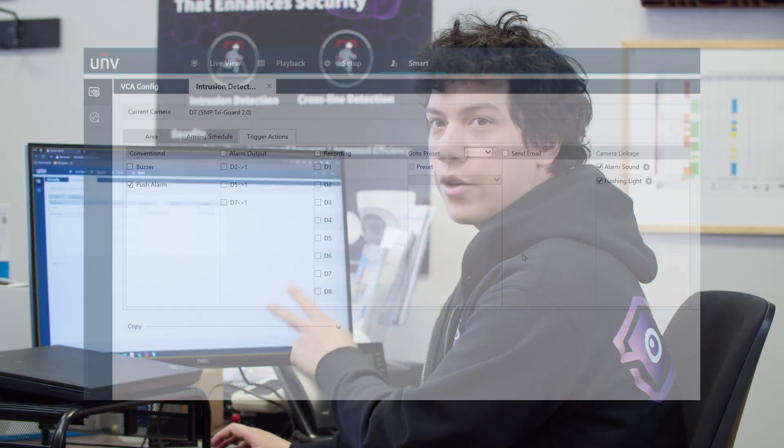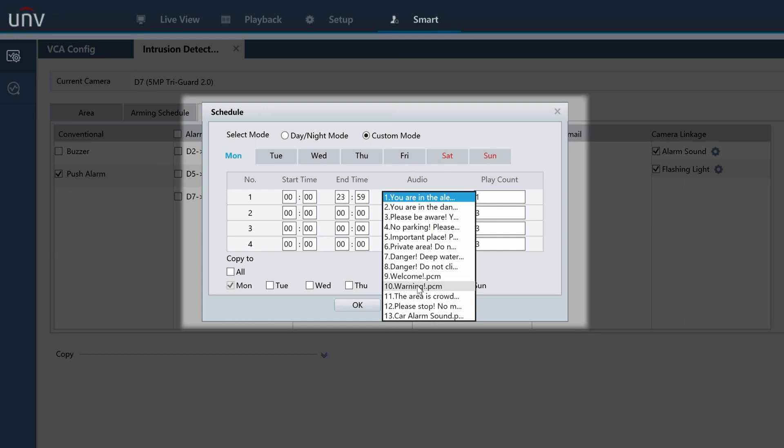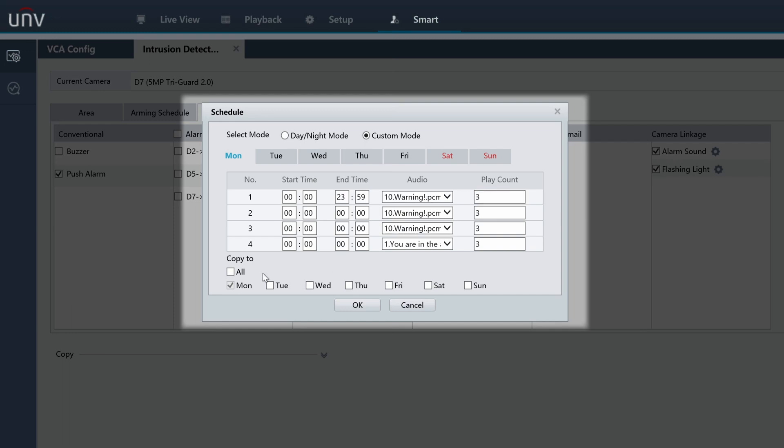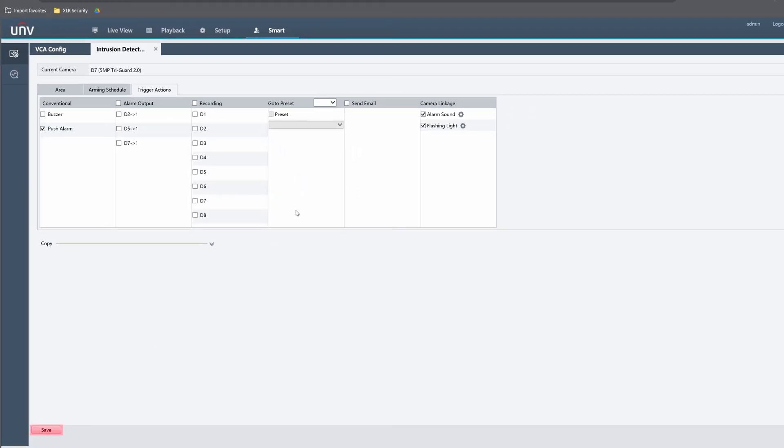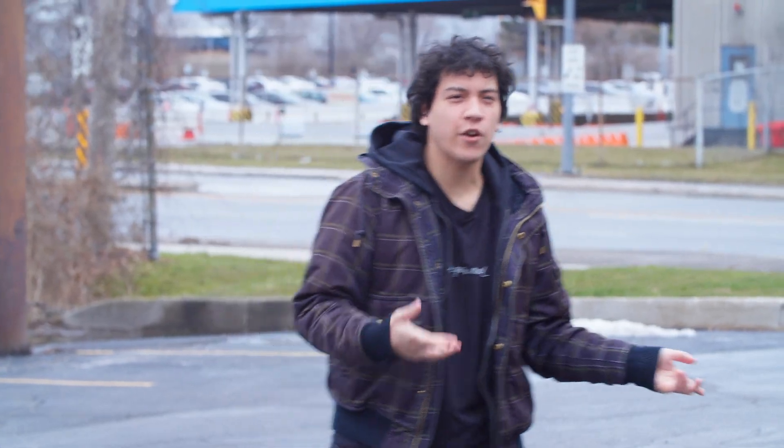Now I'm going to change the sound that's being played through the camera. We just go back to the intrusion trigger actions menu, then go to alarm sound and change it. I'm going to use number 10, which is like a kind of siren alarm sound, and I'm going to make it play three times. I'm going to copy the settings so it's the same through every single day of the week. Click OK, click save. Now when we go into the detection area, we should have an alarm sound that plays three times. So same as before, I'm going to walk into the intrusion zone and we should hear an alarm sound now. That's the alarm sound and it plays three times, which is quite a long time.